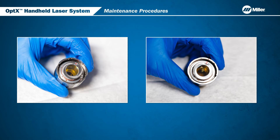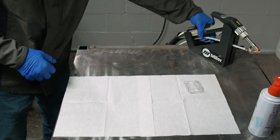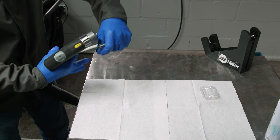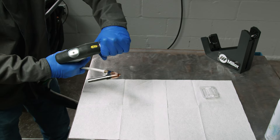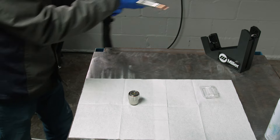These procedures should be done in clean conditions, meaning if there is any smoke or fumes in the ambient air, do not open the welding head. It is recommended that you wear rubber gloves to avoid contaminating the window. Rotate the collet to disengage the nozzle assembly and place the torch back in the cradle.